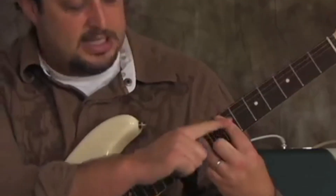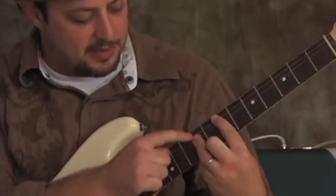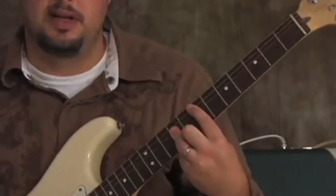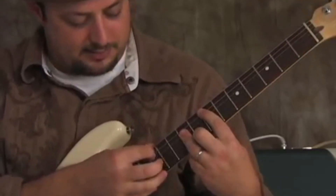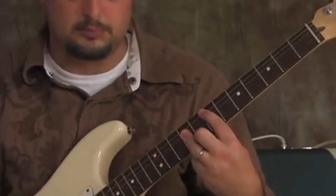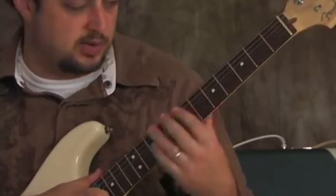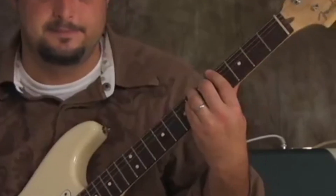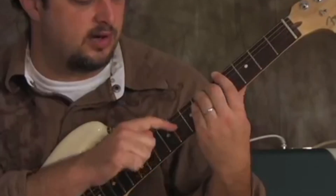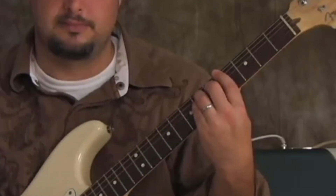We want an E major bar chord, so I'm barred on the seventh fret and then my ring finger covers the ninth fret of the D, G, and B strings. That's the first chord in the intro — you just pick it, pick away. Then we're going to go to what's called a G sharp major bar chord, so I'm barred on the fourth fret and the shape looks like an E major chord.